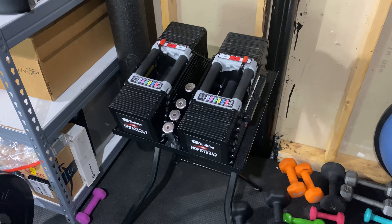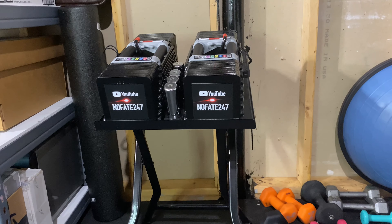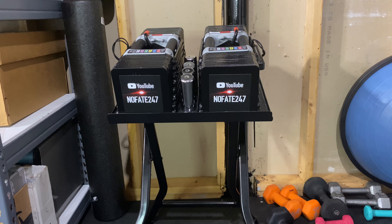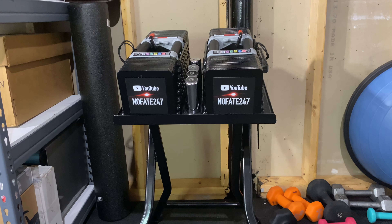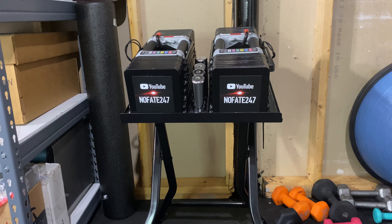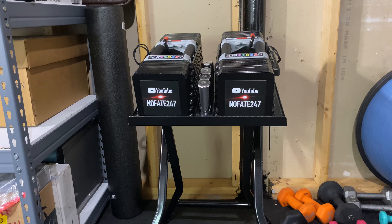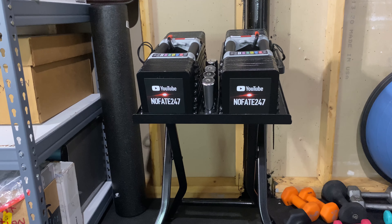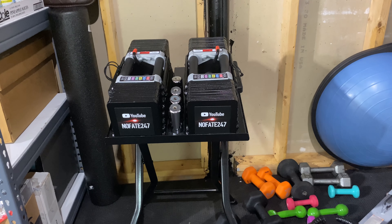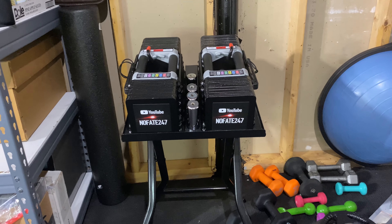I'll put an Amazon affiliate link in the description below, so if anyone's looking to pick these up or check the current price point, click that link. Overall, I'm definitely kicking myself for not getting the stand sooner. I've absolutely loved it — it just makes things so much easier. I agree it's counterintuitive to get a stand to make lifting weights easier, but it does allow you to put more of the stress on the muscles you're working rather than bending over to pick weights up and put them down.